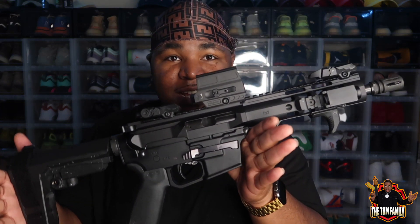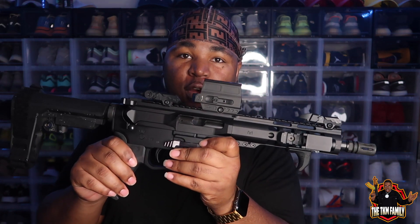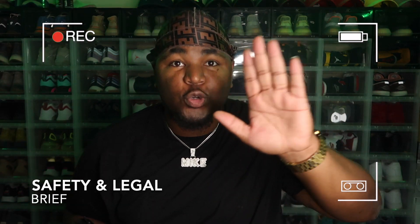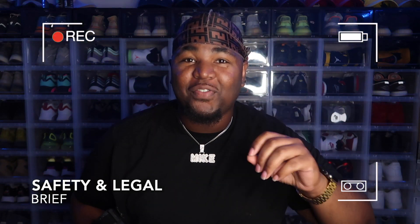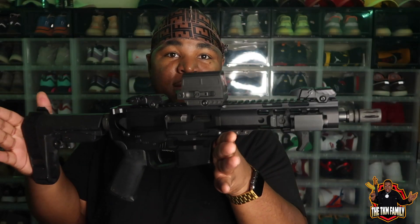This is my primary home defense — the Palmetto State Armory PX9, chambered in nine millimeter. Before we get into it, we are in a safe and controlled environment. This firearm is safety-checked, it is clear — no bullets, no magazine in sight — and I do not promote the sale of any firearm.